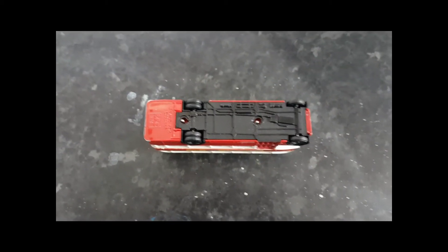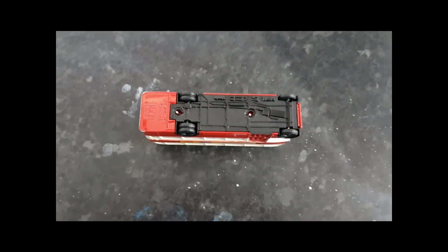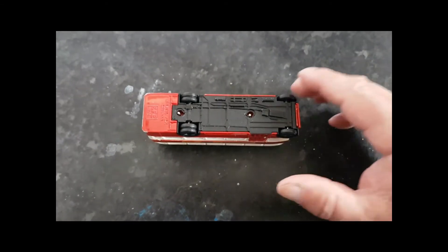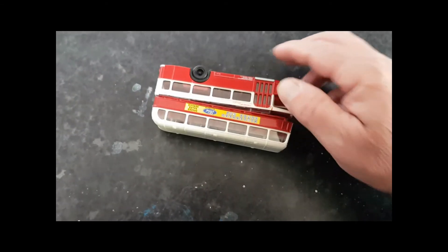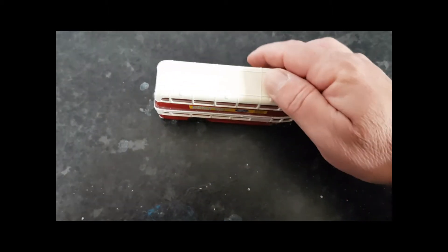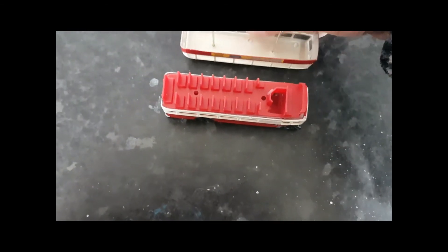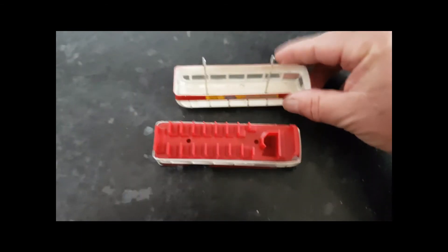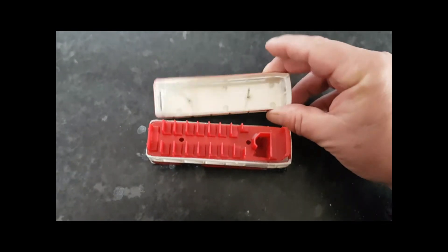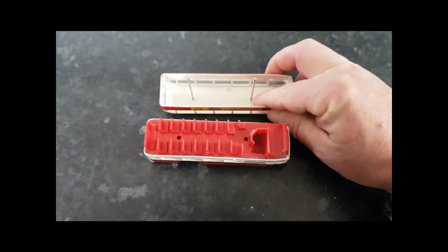So what happens now? Theoretically, there's nothing holding this model together — it should all come apart. I'll try to do this one-handed while I carry on filming. Tip it out — there we are, it's fallen apart already. We'll put it the right way up. The roof comes off — yes, it does. And in the roof you can see the two poles that ran right the way through; they're fixed into the roof and they're going to be removed later on.